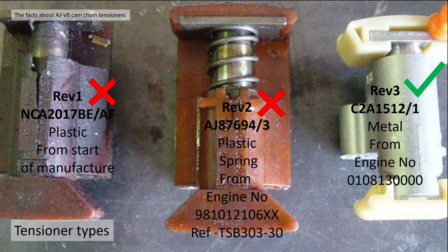Even if you've got Rev 2 tensioners, they're still no good. The one you really want is the Rev 3, which everybody refers to as the metal tensioner, part number C2A1512 for the left-hand bank, or C2A1511 for the right-hand bank. Those are fully metal with improved plastics, from engine number 0108-13000.